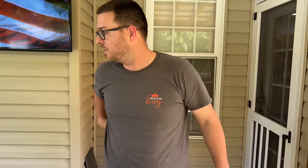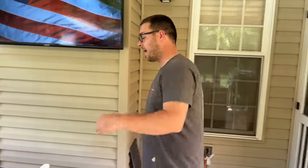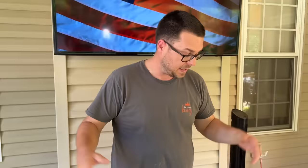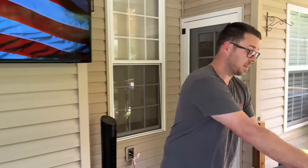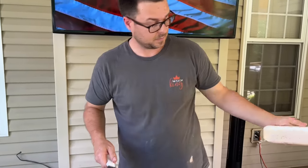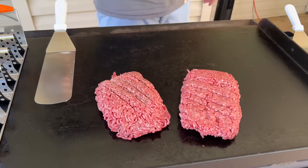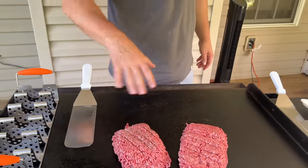We're bringing old Betty back up from retirement — the Camp Chef flat top is coming right up to temperature. No rust! It's been about two months. We have three griddles now so it's hard to use them all — laziness is my kicker. The flat top is coming up to temperature and we're just going to let it do its thing.